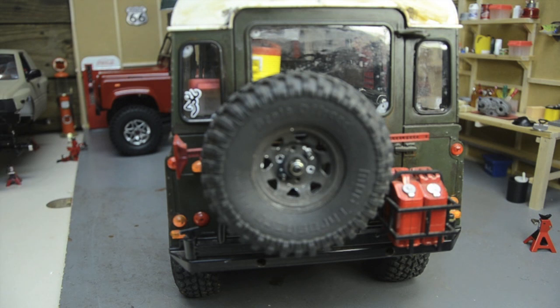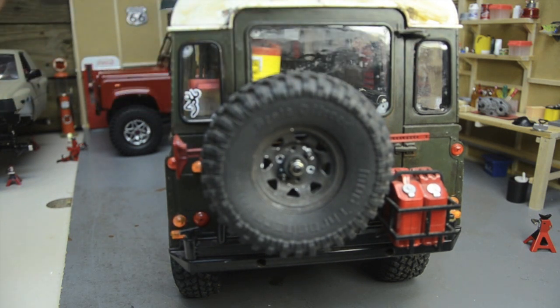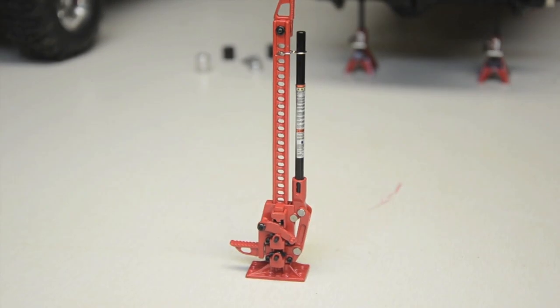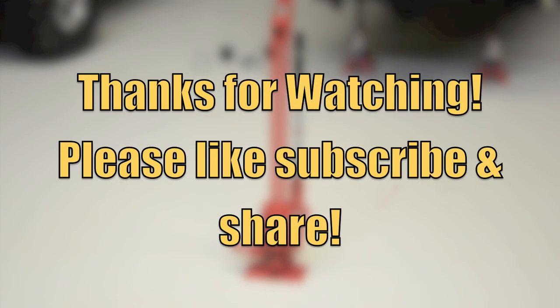It would look good back there as well, but I hate to hide it. I think it's pretty nice — I'm going to find somewhere realistic to mount it. That's all I wanted to show you. Another awesome thing RC4WD has put out for scale crawler guys. Thanks for watching, stay tuned for more, please like, subscribe, and share.